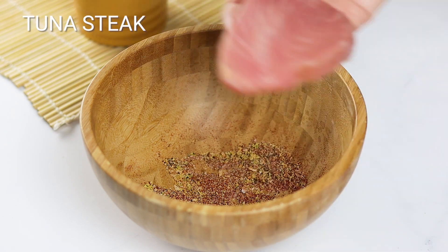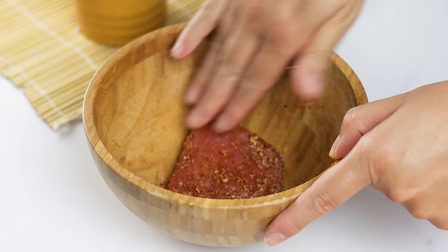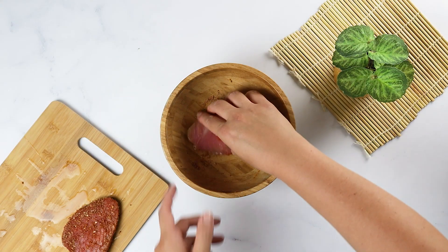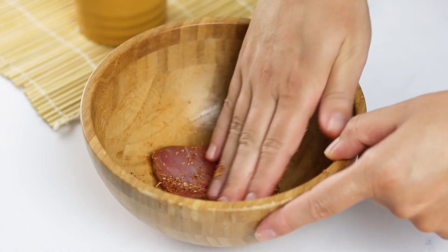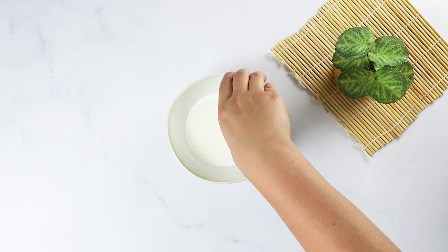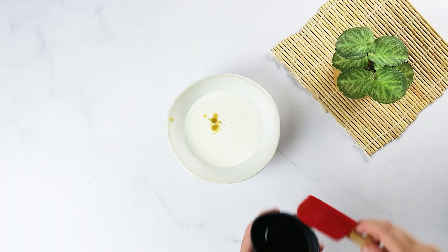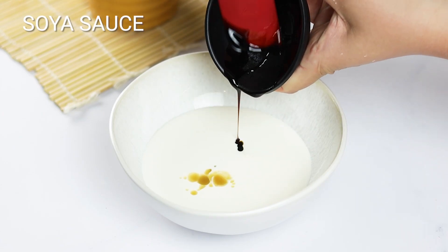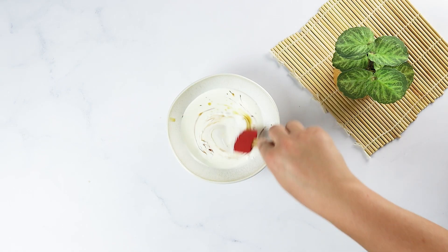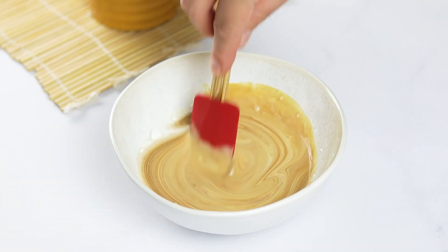Coat both sides of the tuna steaks with the pepper mixture and set them aside. In a small saucepan, mix the cream, wasabi paste, soy sauce, and xanthan gum to make the sauce. Heat on low until it's warmed through and thickened.